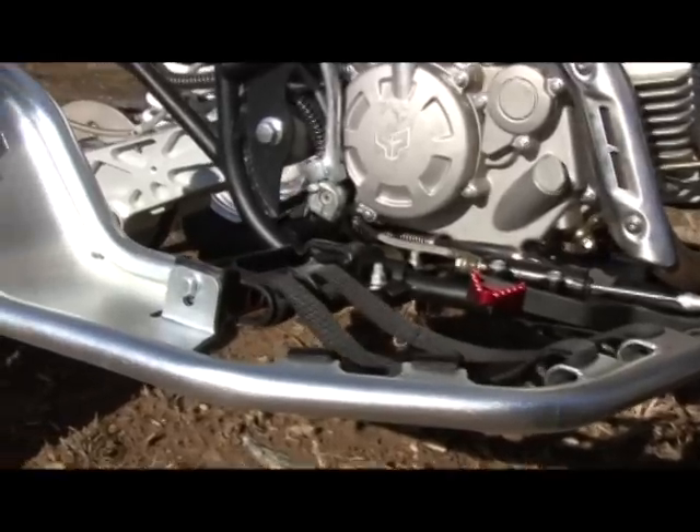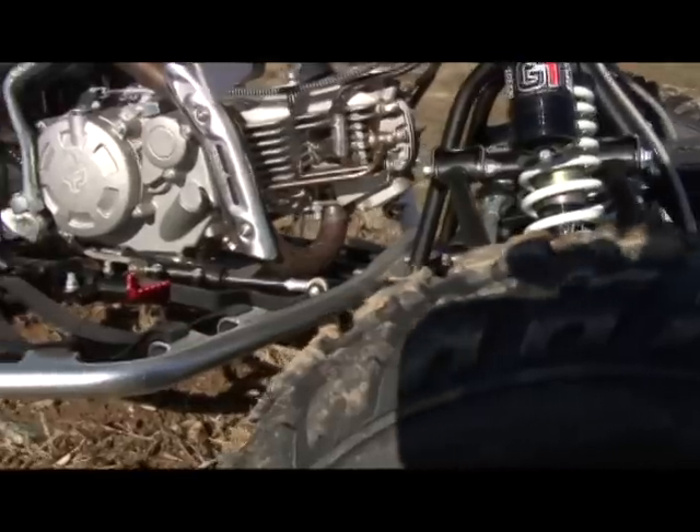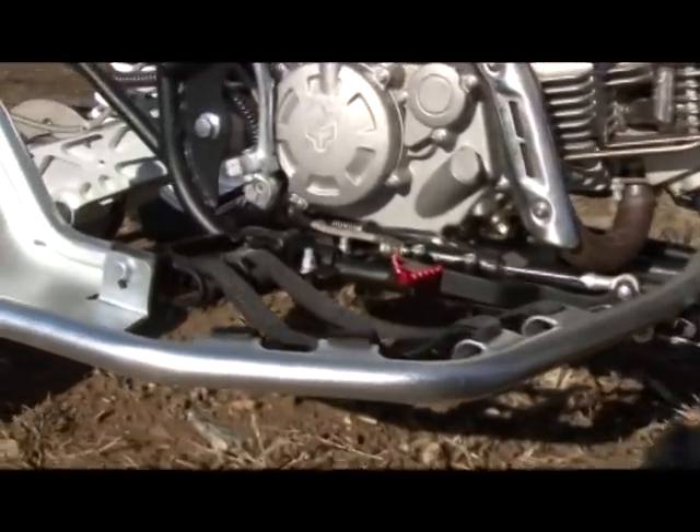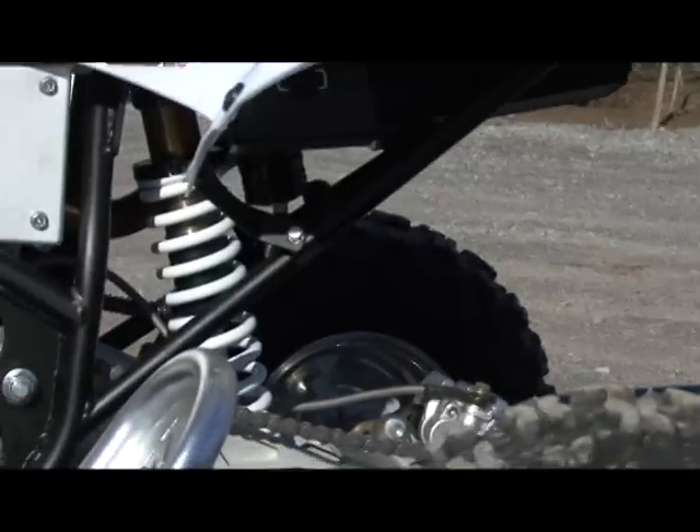This is a pain, and probably why our dealer removed the heel guards prior to us picking up the ATV. Pitster needs an electric starter, or to address the design of its kickstarter, to allow for the use of a more conventional heel guard.